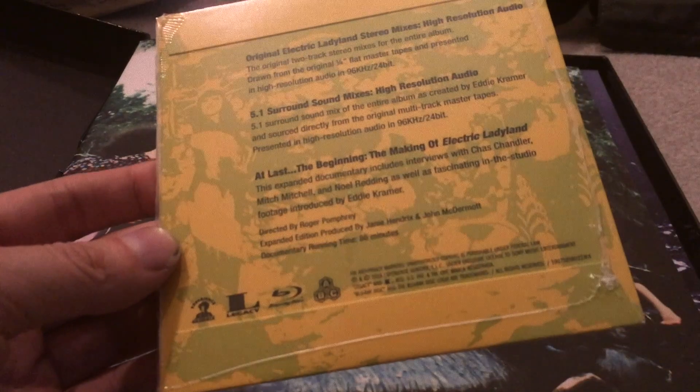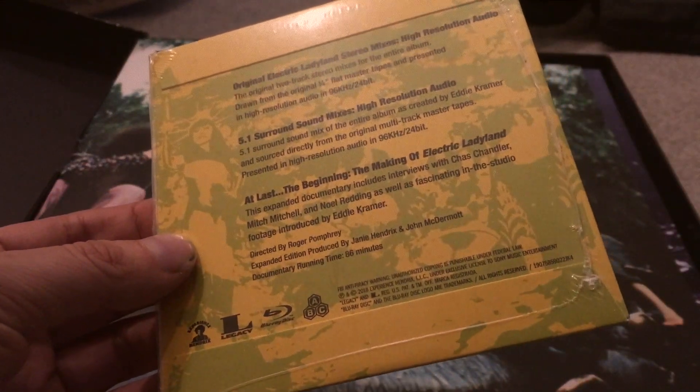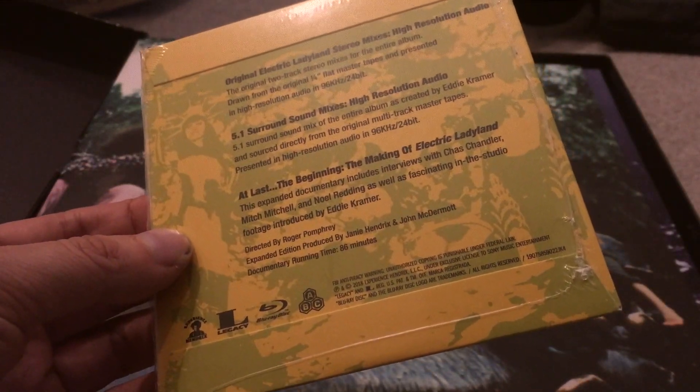It comes with a disc here — the making of Electric Ladyland, the original stereo mixes, as well as 5.1 surround sound. Actually, I don't think this is a CD — it's a Blu-ray. So it comes with a Blu-ray with a 5.1 surround sound mix.